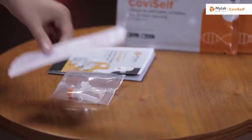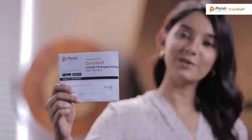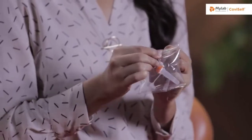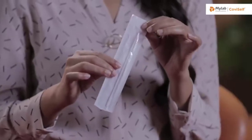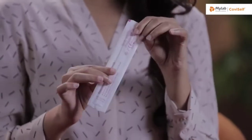Now let's tear the pouch and see the contents of the kit. Lay the contents of the kit on a table and I will walk you through them one by one. This is the instruction manual. This is a pre-filled extraction tube. This is a sterile nasal swab. As you can see, it has two sides — one is the plastic side and the other one is the paper side.